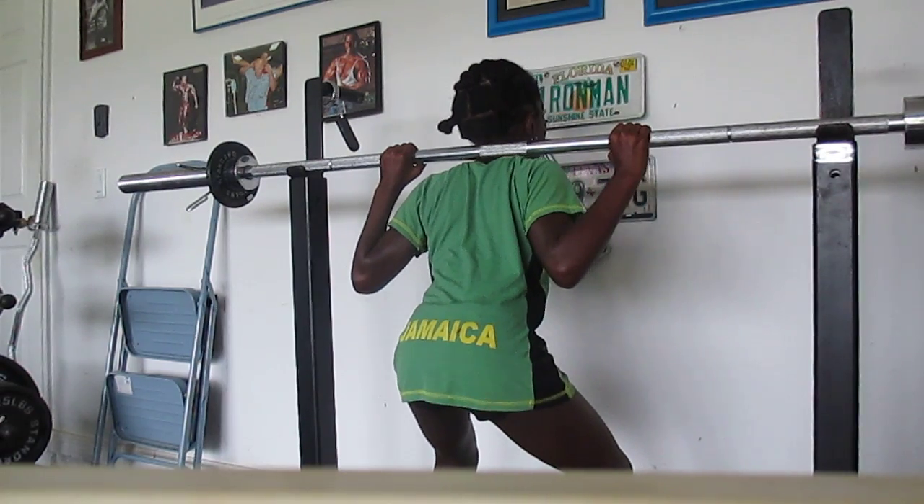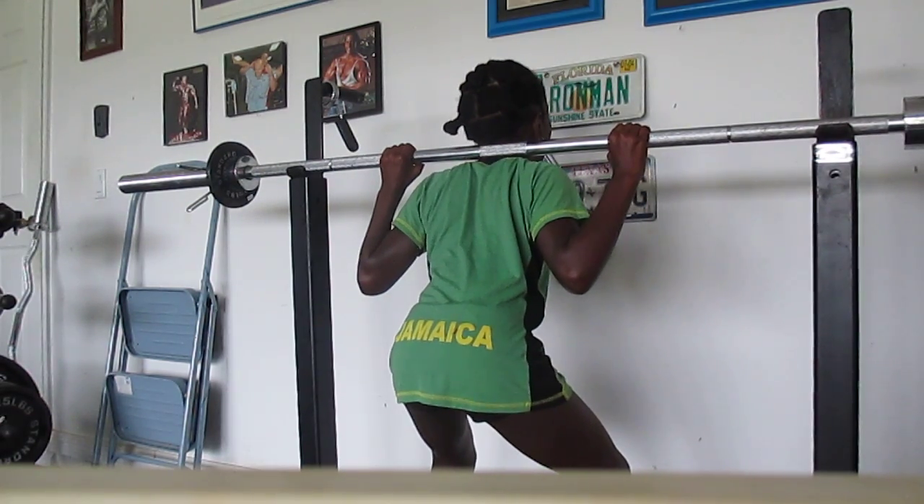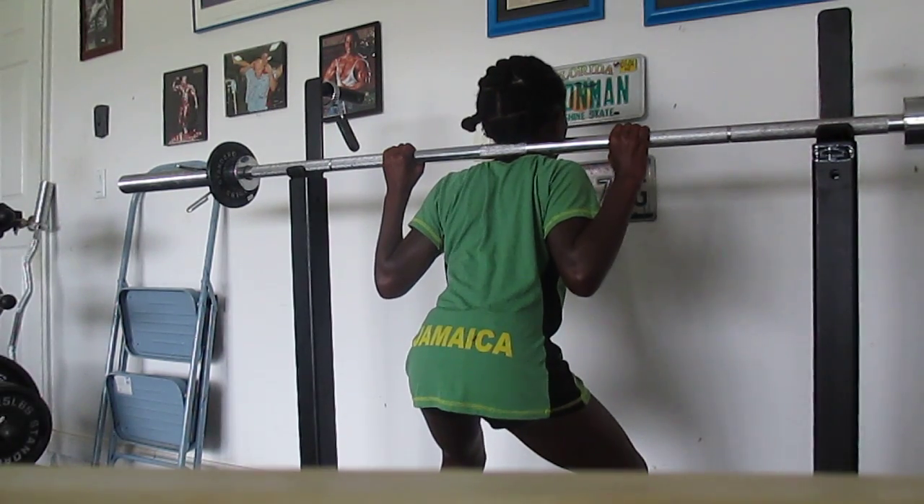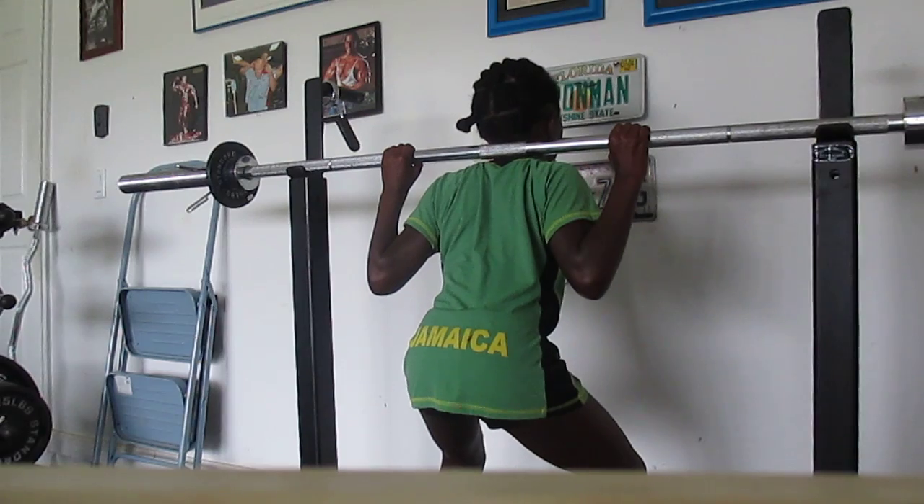To the left just a hair. To the left, a little bit. No, no. Hold up. Over just a hair. Other way. Other way. Perfect.